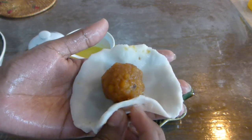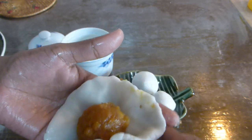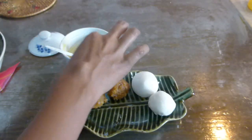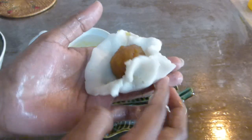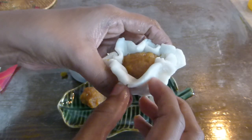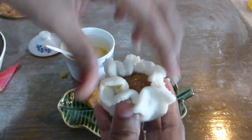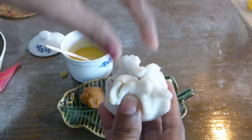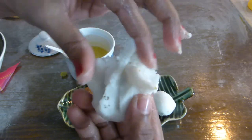Take the edges and bring them together to form the modak shape. This is only my second or third time making this modak, so I'm not very expert at shaping, but whether the shape is perfect or not, the taste is going to be divine. If you have a modak mould you can use it to make quick and nice-looking modaks. Gather all the edges together to get a nicely shaped modak.